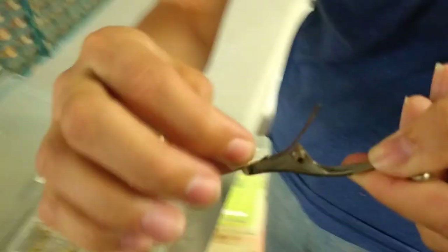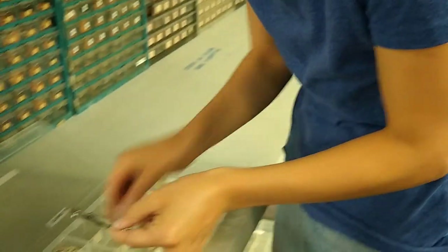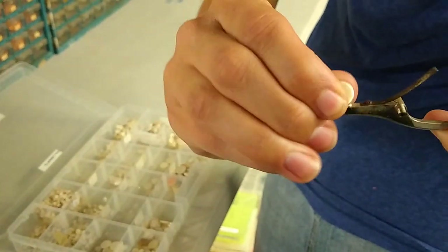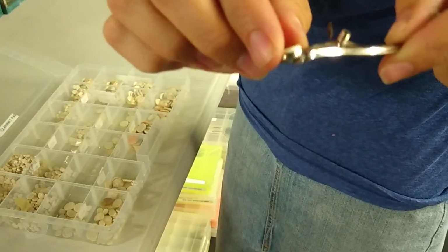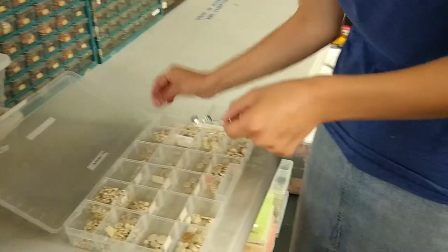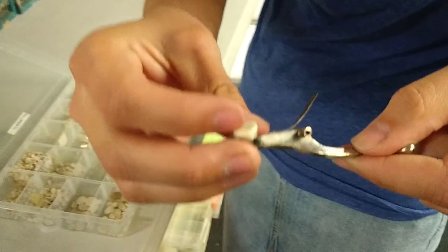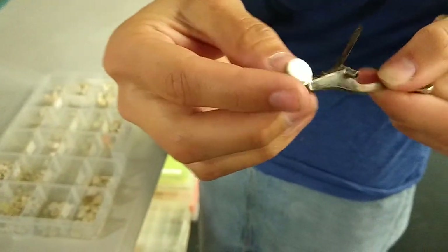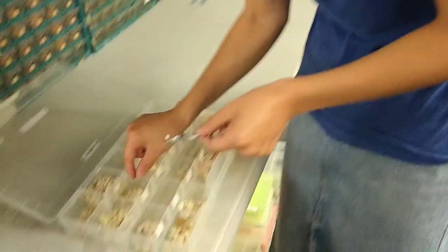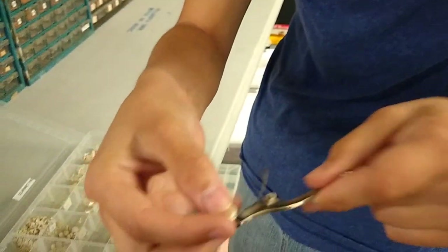That was a pretty good fit, Melissa's checking it out. It's a smaller size. See, that one's a little — it fits pretty good too, but it's a little too small. It looks like it's too big.